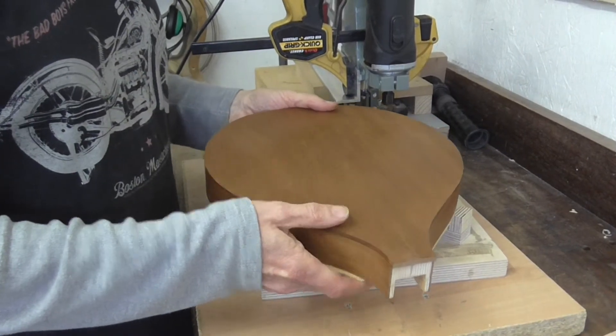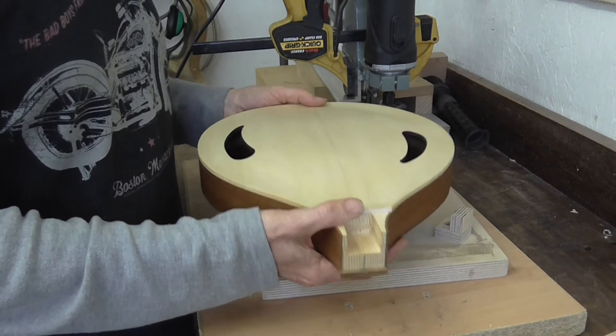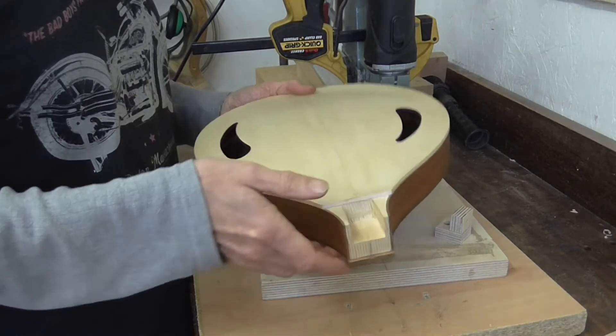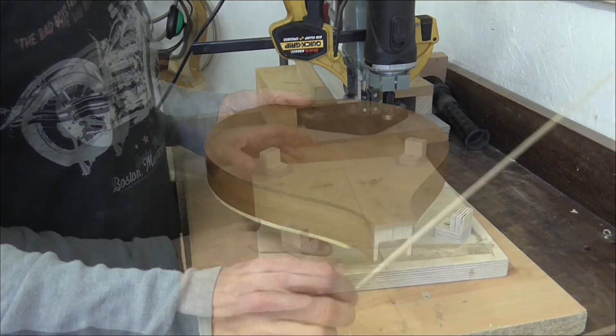Here's the body — back plate, top plate, glued to the rim. What I want to do now is route a rebate around the top and the back edges to take the binding.